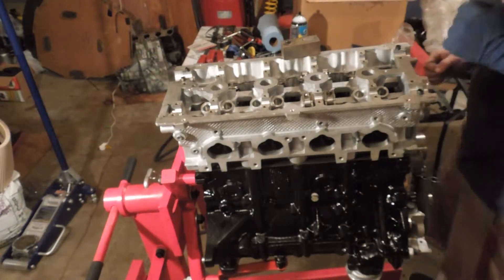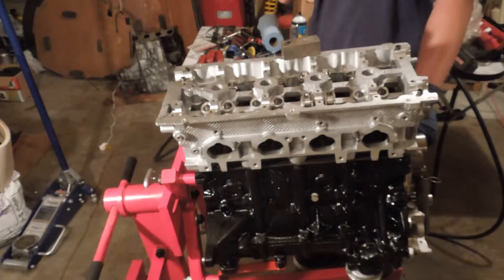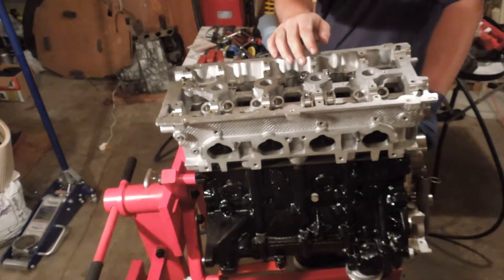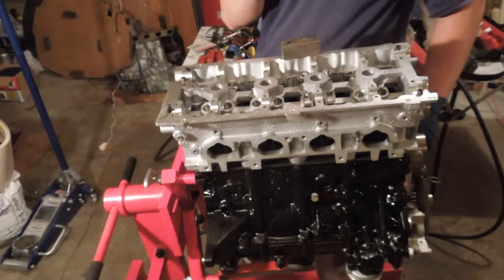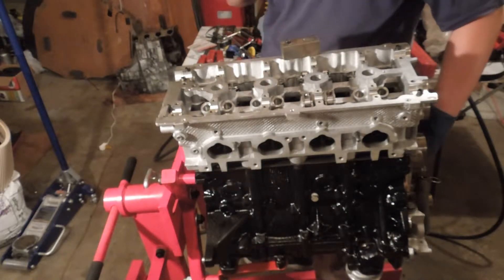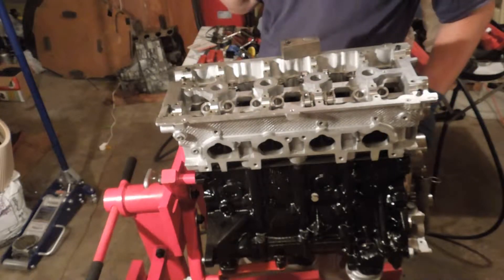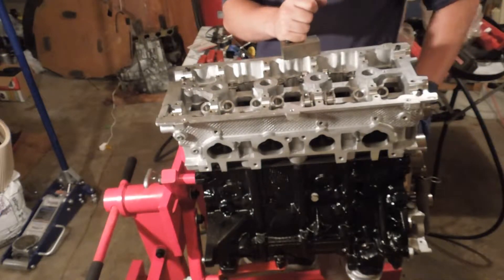I'm getting really excited to finally get this thing started. I do have an announcement: I will start building more 428 blocks like mine. The only difference is that the crankshaft is no longer available. So if you want a custom crank, that's a $4,000 deal. It also has to send in a mock-up or basically a template crank to have it measured out and increase the throw on it.